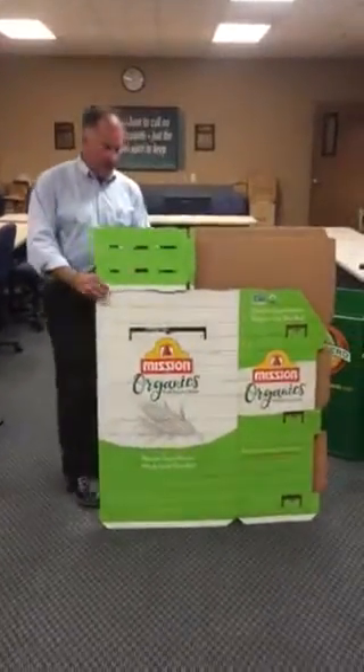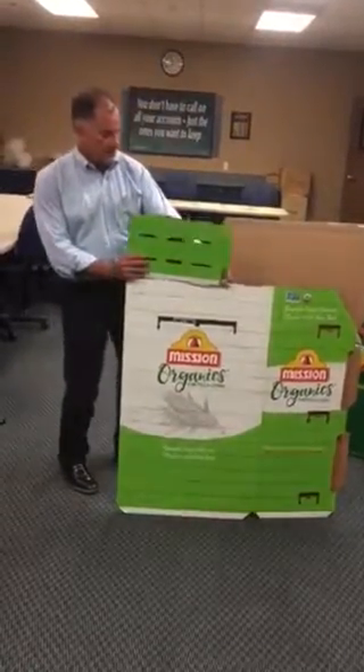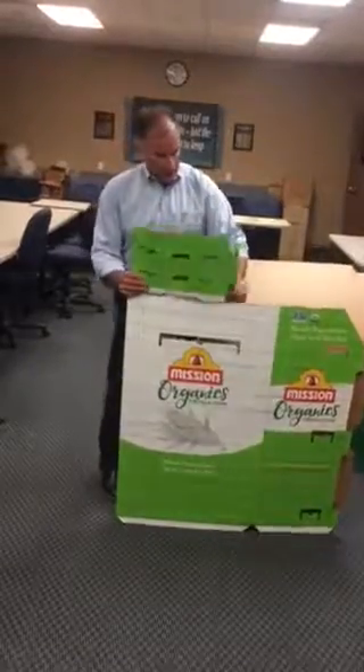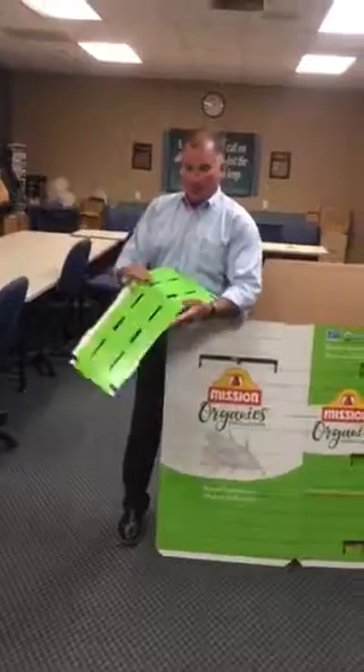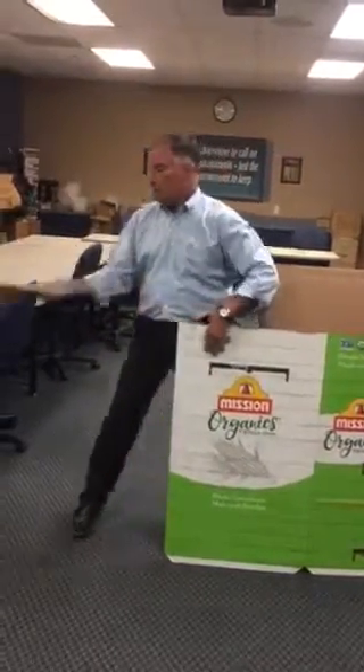What we have now with the detachable tray is the display comes in with the tray nicked in place. By nicked in place, it means we die cut it but leave enough of the board so that it stays in place. If you choose not to use the salsa tray, you can just dispose of it and the rest of the display is ready to go.